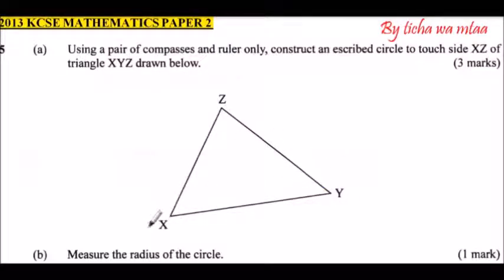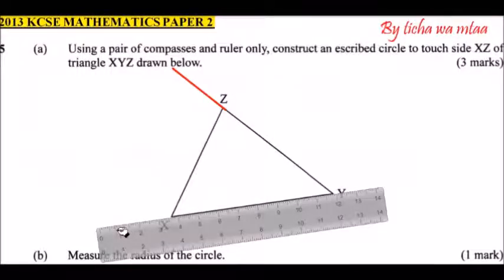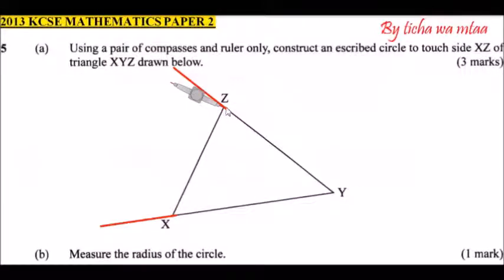Let's do that — press your ruler on YZ and draw a line joining at point Z, then place your ruler on XY and draw the line joining X. Like that. Then we are going to bisect this angle and this angle. Where the two bisectors meet, that will be the center of the circle.